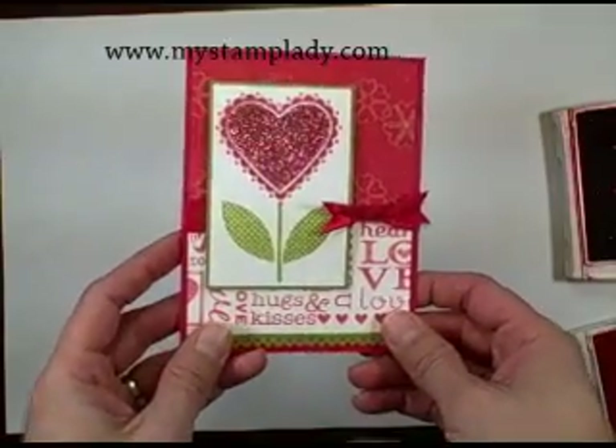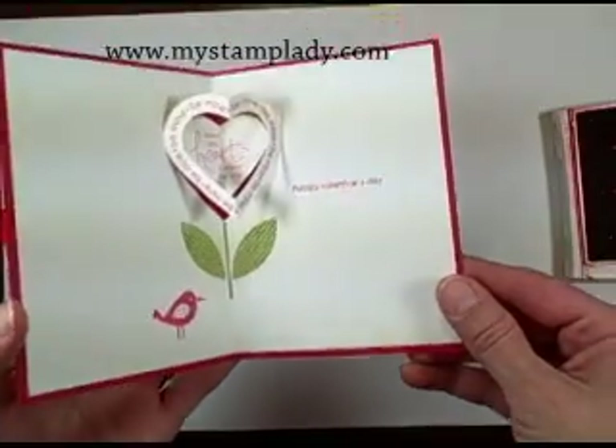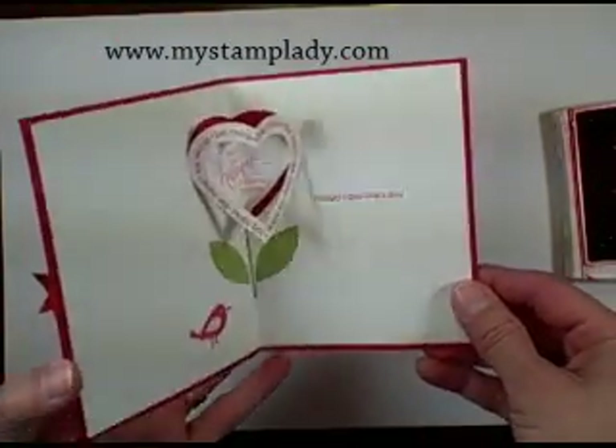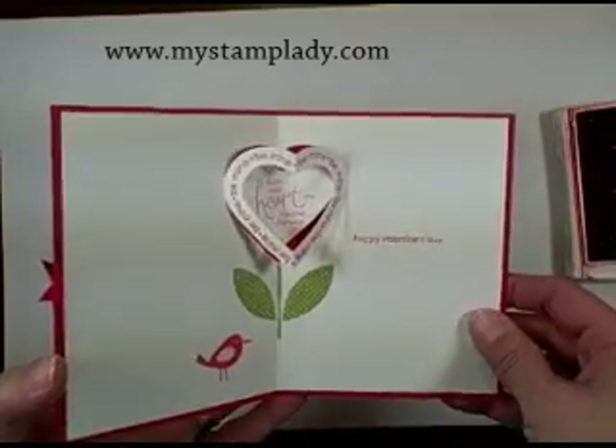Hi everybody. I'm here today to show you how to make this fun Valentine's card. What's fun about it is on the inside you will see that the heart pops out — the outer part of the heart pops out and the inside of the heart goes in.